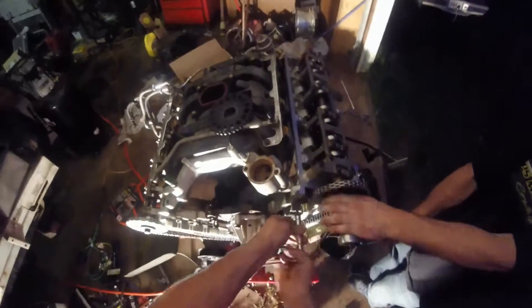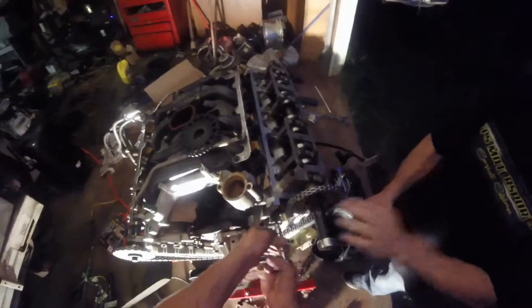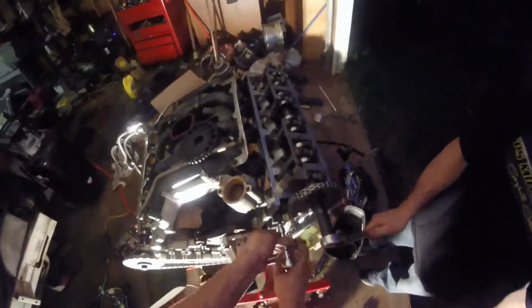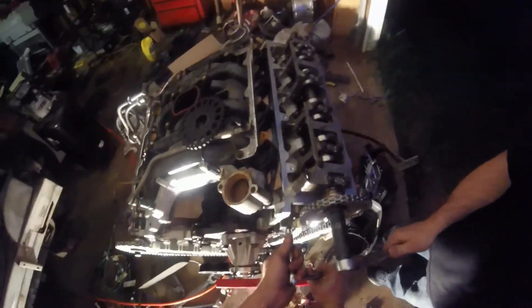It would be a lot easier if I had brought my electric impact home. Yeah, or if you had the cam tool that actually locks it in place and holds it still. But the crank tool is good enough, as long as you don't let a piston smack a valve — which I know somebody will mention.